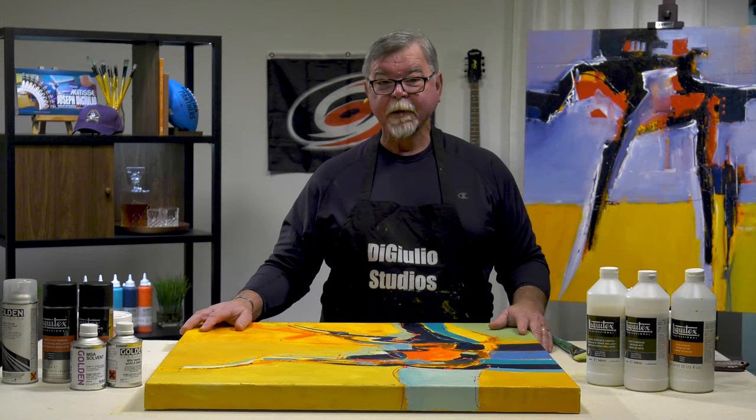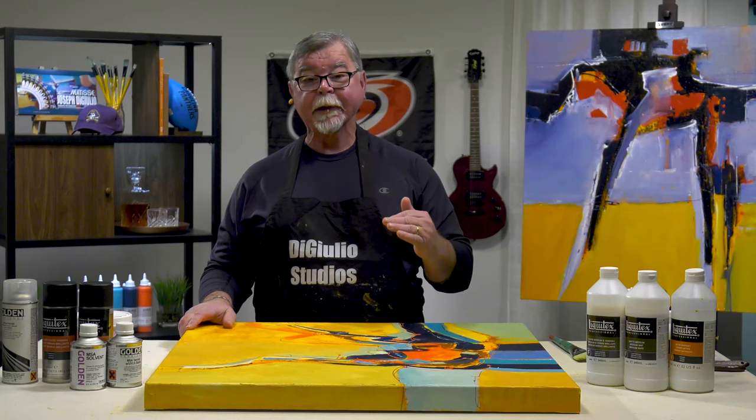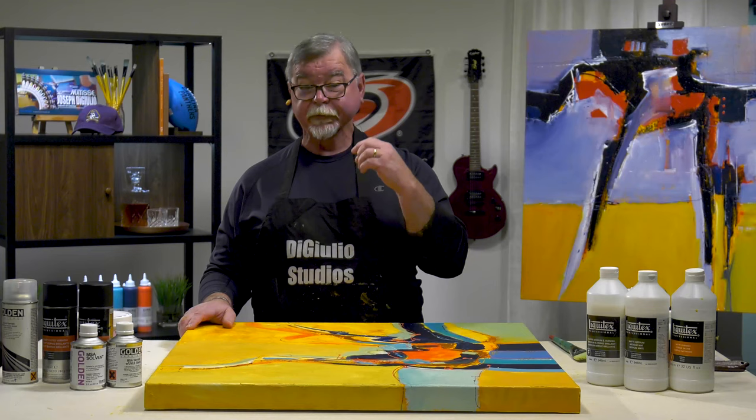To get started, I want to talk quickly about the anatomy of a painting. I want to talk about the different layers that make up a good painting so you understand the process.